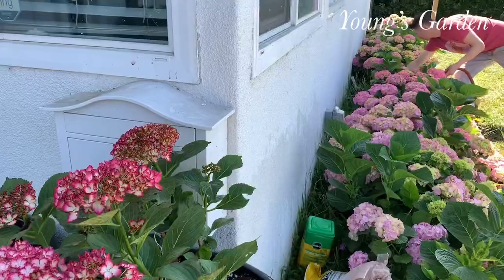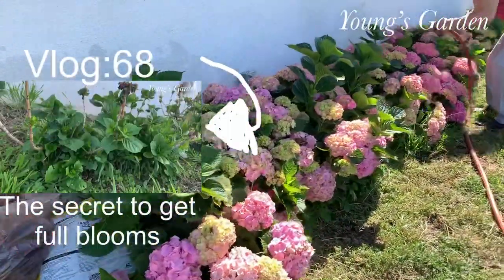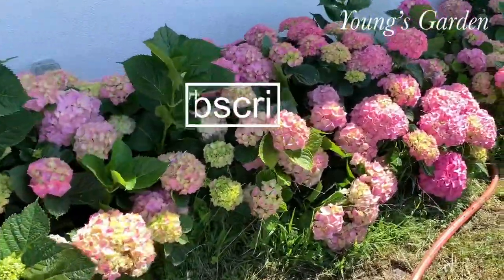Good luck with everything. Thanks for watching. Hope you subscribe. And if you want full blooms, you can simply watch my last video on hydrangeas — my secret of getting full blooms. Thanks for watching, bye.